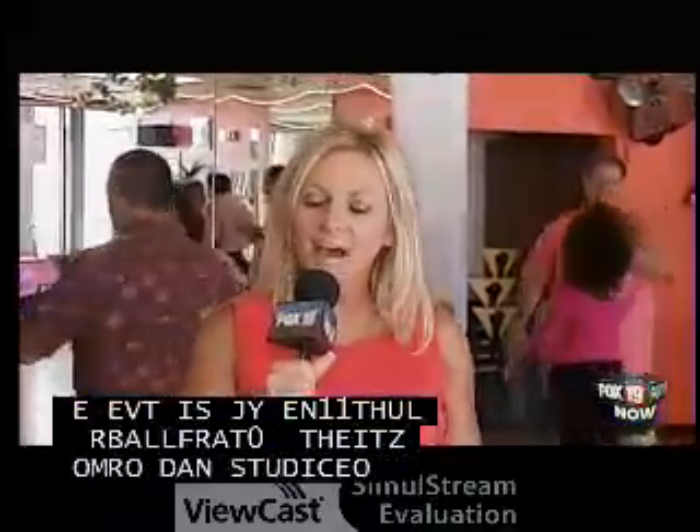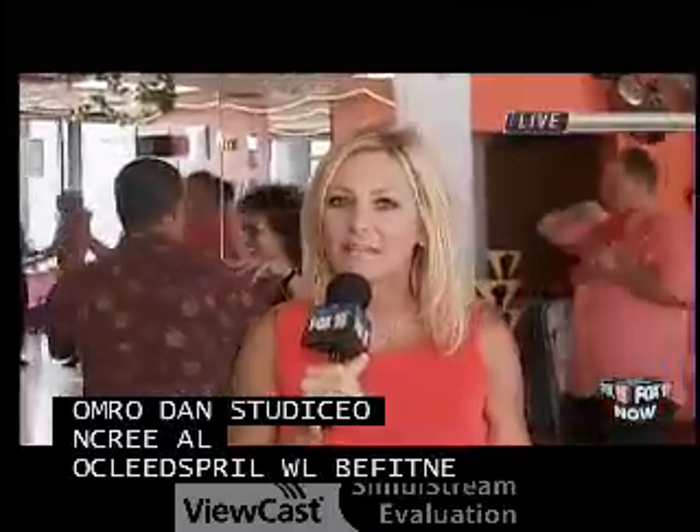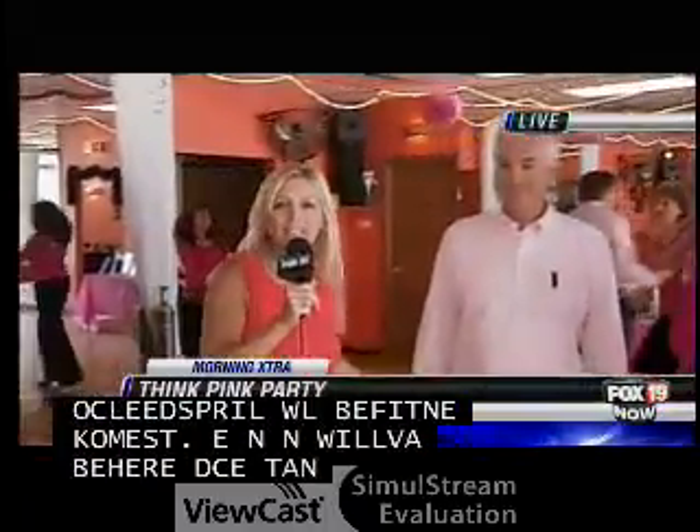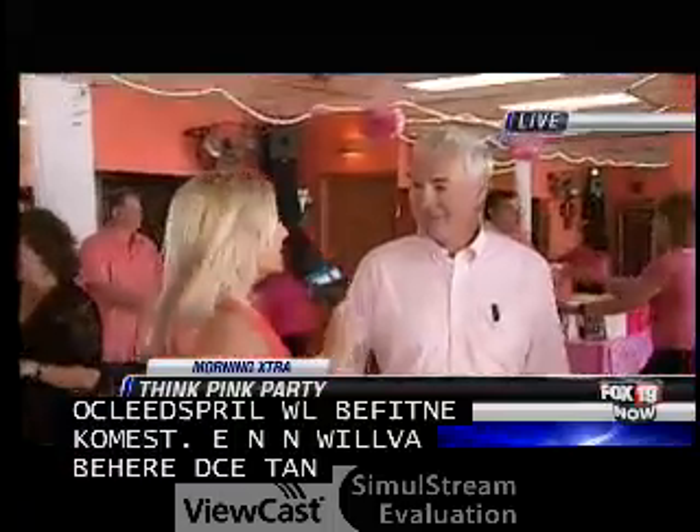Can you believe they taught that to me so quickly? I kind of want to introduce you — they did give me a partner. This is Anthony Frittier, and he is my dance partner.